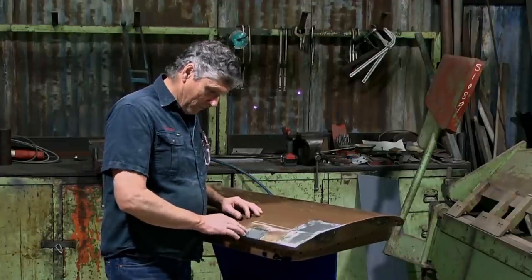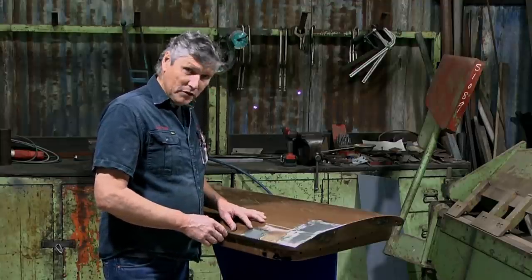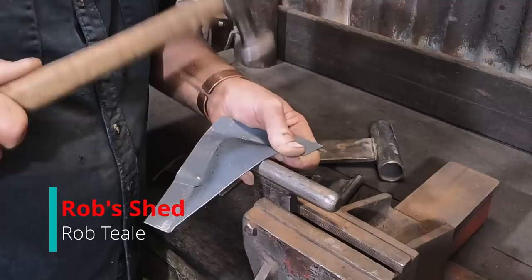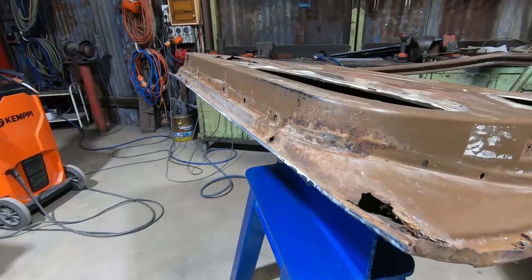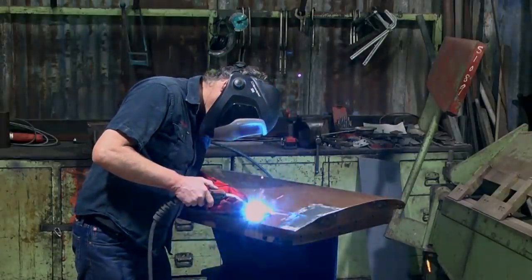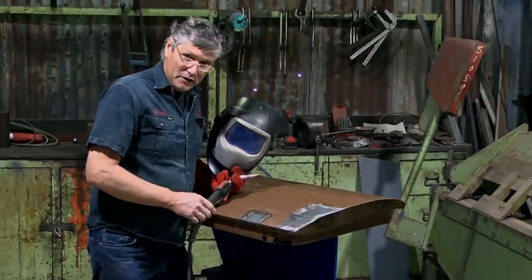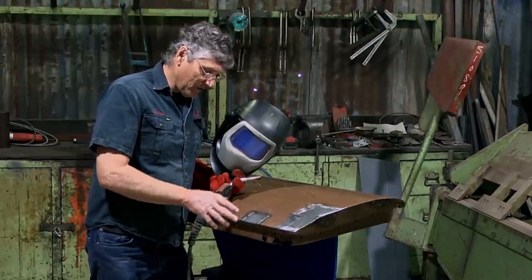I don't think we actually finished this one up very well last episode, so what I want to do is just finish welding this patch in before we get started and show the guys what they can do to get themselves out of this same situation here, because there's a little bit more to talk about. G'day everyone, back to playing with this little overlapped patch here. I've just burned a bit of weld around it just to get it finished off, because I want to go over a few little tips and tricks here because some of you will have found yourself in this situation.